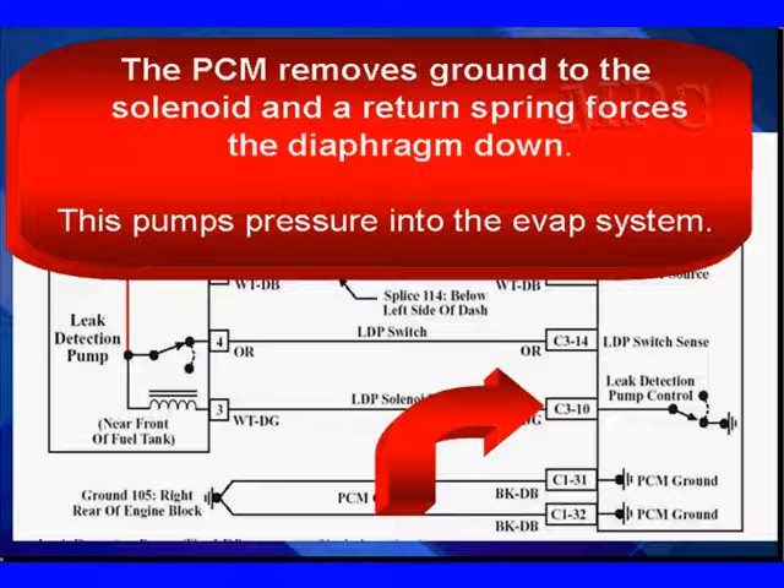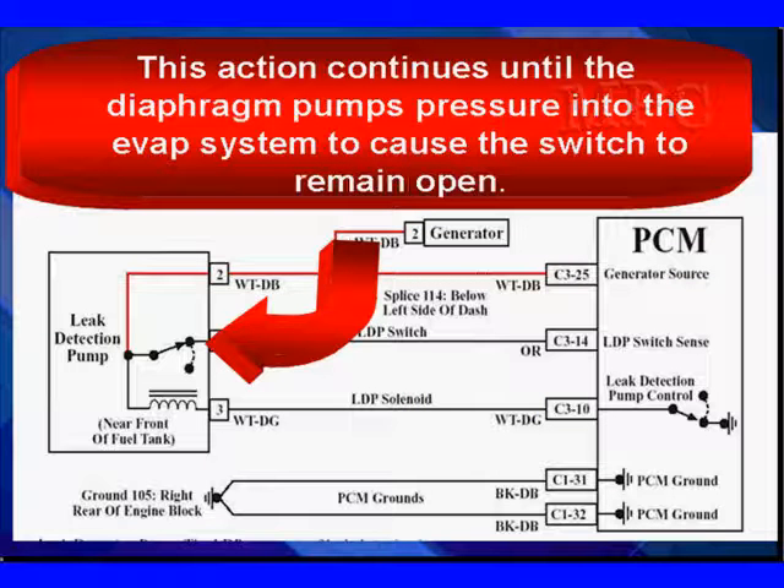The PCM removes the ground when the switch opens, and the solenoid return spring forces the diaphragm down, which puts pressure in the EVAP system. This action continues until the diaphragm pumps pressure into the EVAP system to cause the switch to stay open — the spring is not strong enough to return it. In this particular case, the spring is about six or seven inches of water.